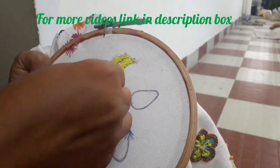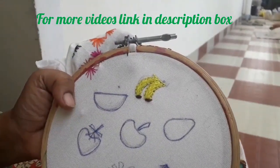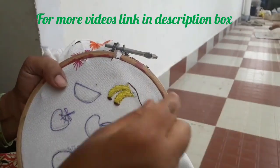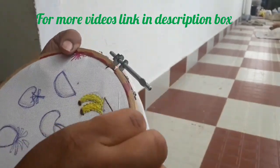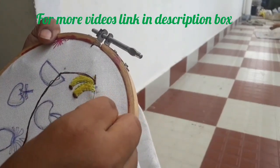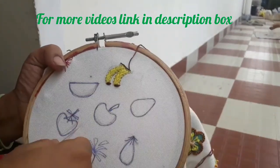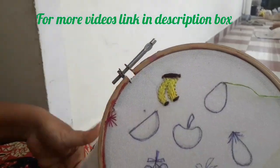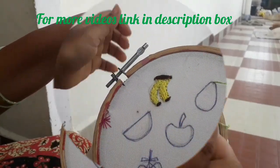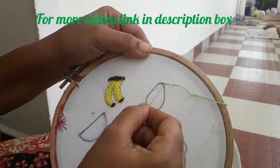You can add a layer of the base. If you get it like this, you can add it to the base. You can add a layer of base.